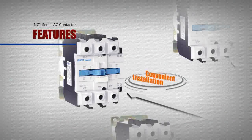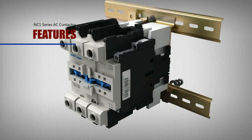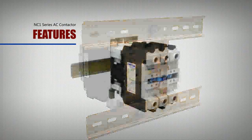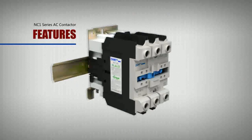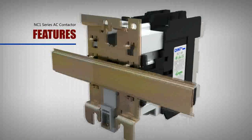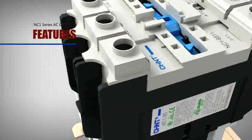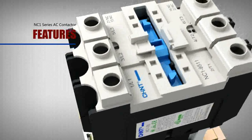Convenient installation: besides using the installation methods of bolt and 35mm standard rail, the 75mm standard rail installation method can be used when the current is over 40A. All these installation methods help meet the requirements for different occasions.